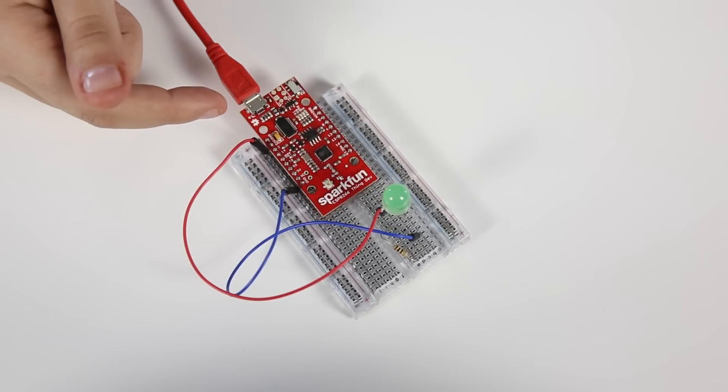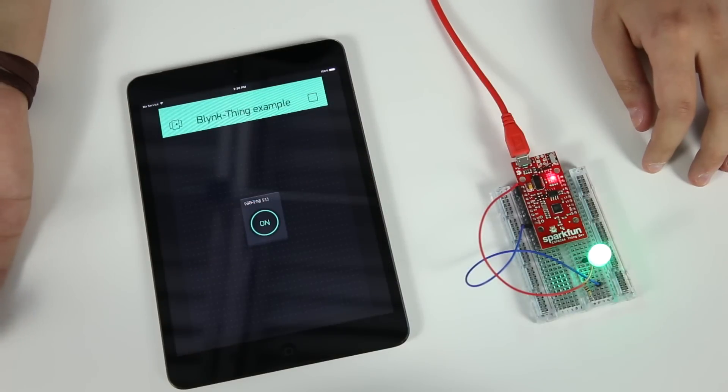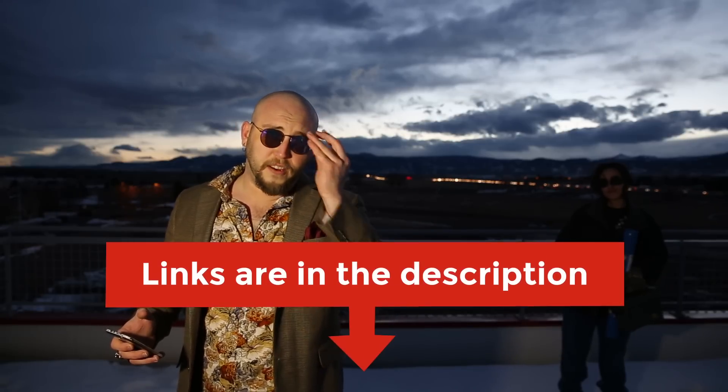Recently, we shot a commercial for the ESP8266 Thing and how you can use it in association with the Blink app in order to make simple, internet-connected projects. If you haven't seen that video, check out the link in the description.